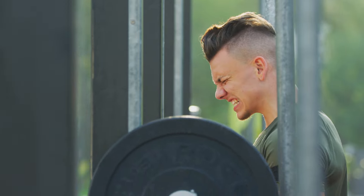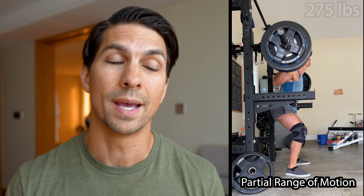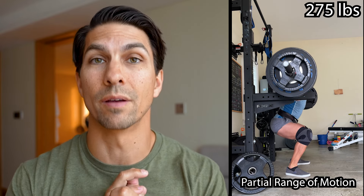The number one takeaway is that you do not need to lift really heavy weights to get big muscles, because that's most of our aim when we go to the gym. We're wanting to build a good muscular aesthetic physique, and I did the same thing for years.